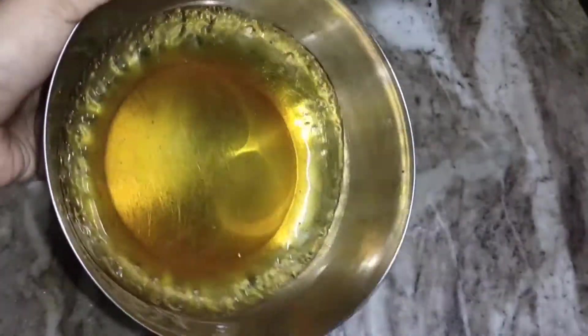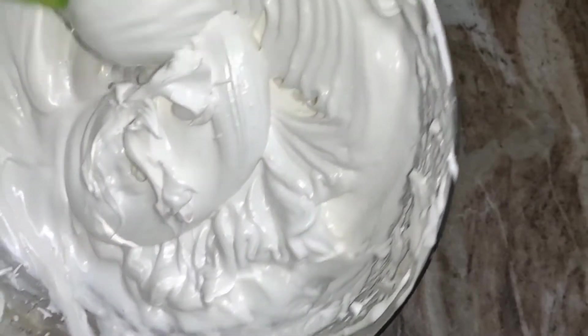Now we will set the caramel. We will put it on a bit.